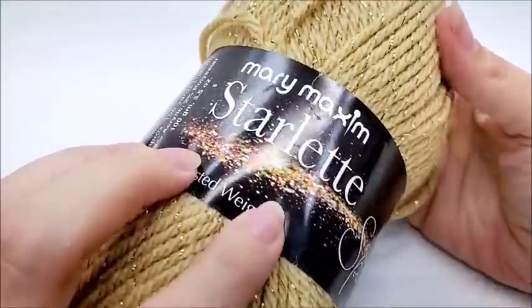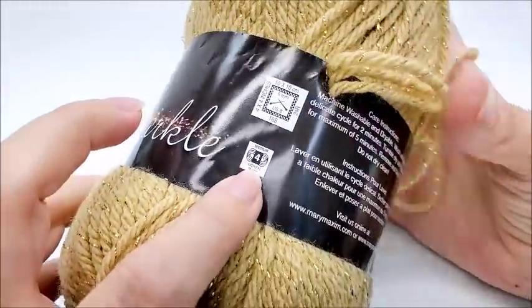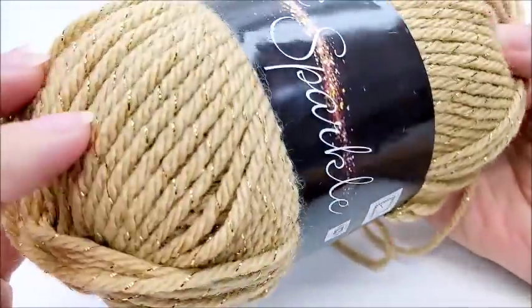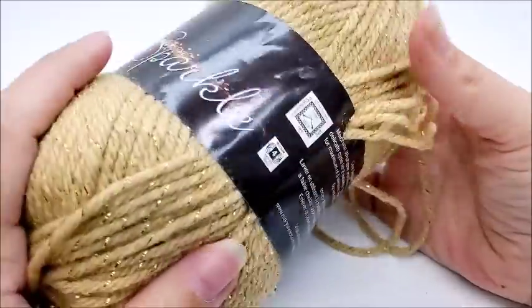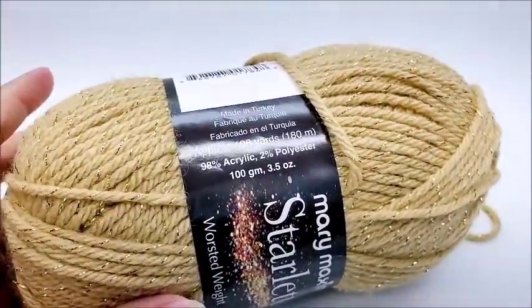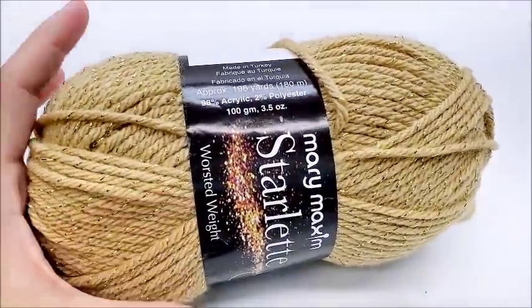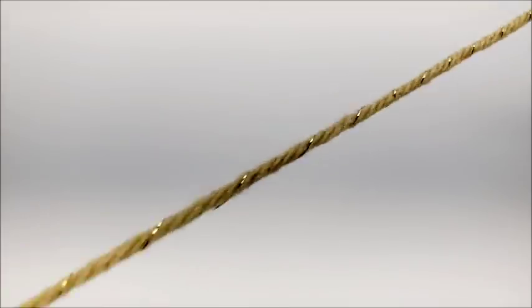For this project I used yarn from Mary Maxim called Starlet Sparkle. It's a medium weight number four and it's almost 100% acrylic. You don't have to use this yarn — any medium weight four yarn will work. There are 196 yards in one skein and you're going to need about 350 to 375 yards to finish this cowl. I'm also using a size J, which is a 6mm crochet hook. If you want to put a brooch or button on it, I have a two-and-a-half-inch button to show.